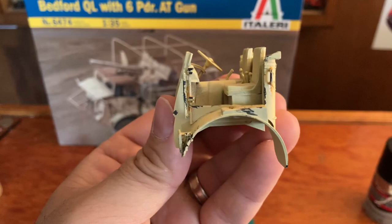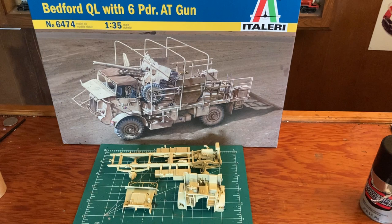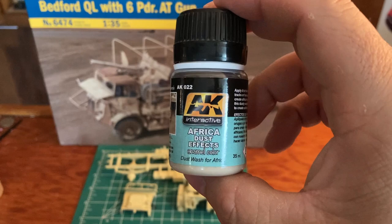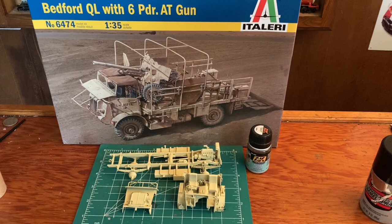I'll go ahead and do this, and with all these weathering effects, after that's done I'll throw some Africa dust effects on there - that'll spray some of that dirt on there and make it nice and cruddy. But that's just something I wanted to show you.